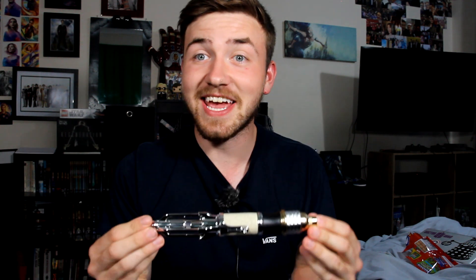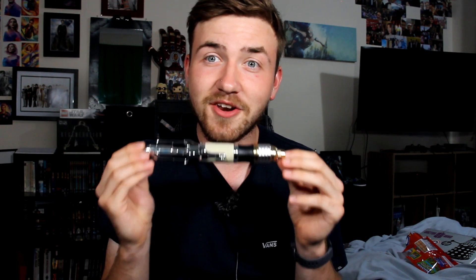Hello, my name is Dan Johnson and welcome back to my channel. Today, I'm going to be talking about the brand new 14th Doctor Sonic Screwdriver.